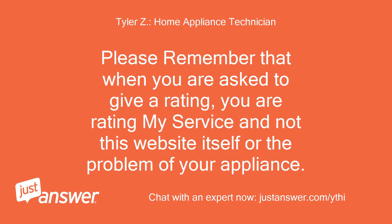Please remember that when you are asked to give a rating, you are rating my service and not this website itself or the problem of your appliance.